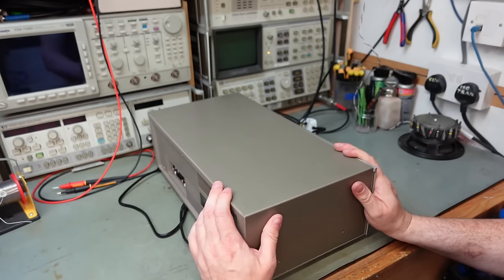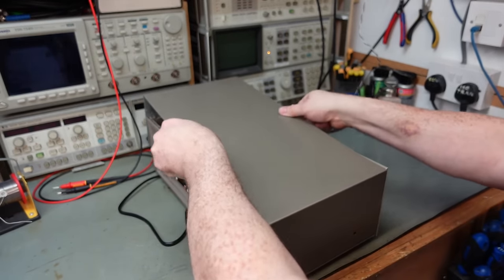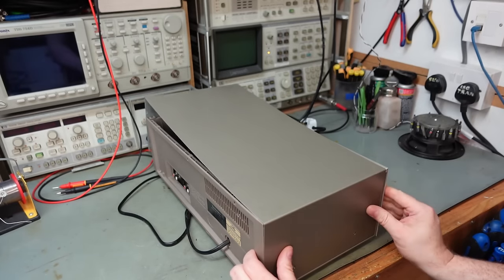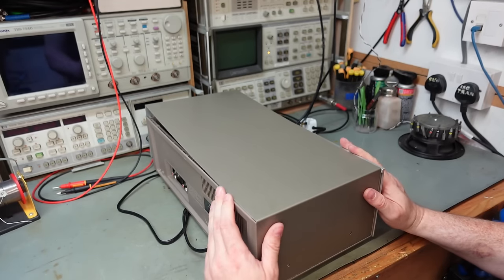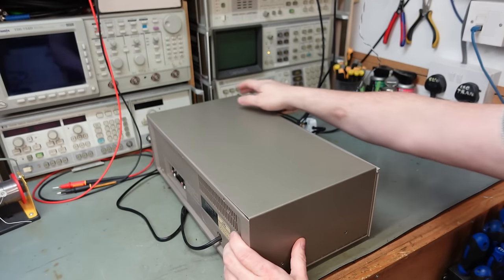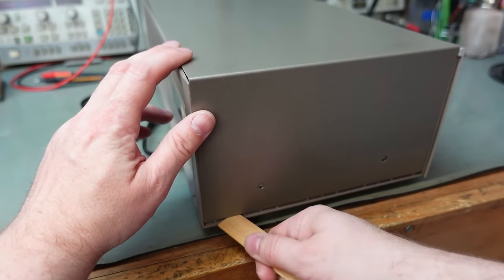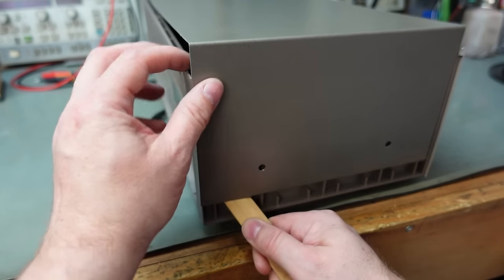Fair to say the lid's got to come off. There's a label saying 'do not remove screws' - yeah, yeah, I'll be careful. It just wants to come off at that end. I think this is its first time open - I think it's a 40-year-old virgin. I did a bit of leverage and that wasn't too bad.